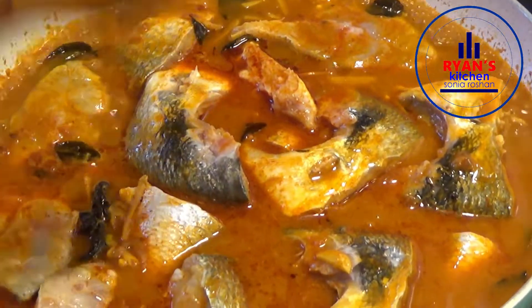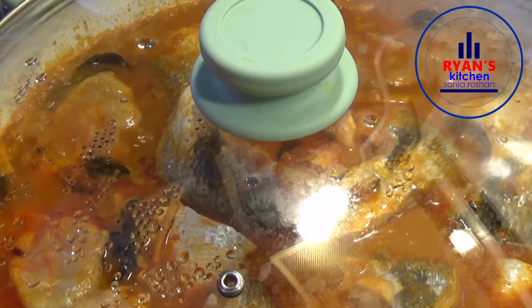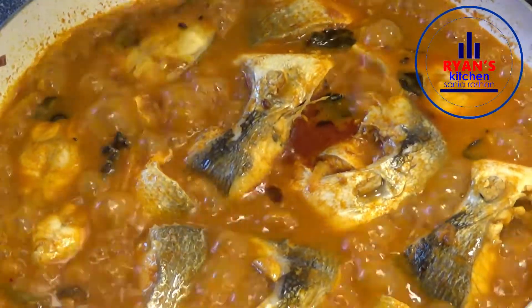Now, I am going to cook this meal. We need to cook this meal. We will cook it in a little bit.